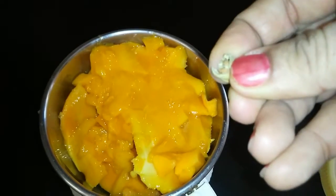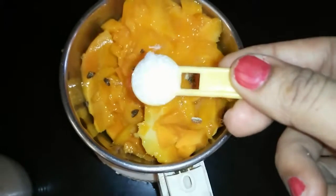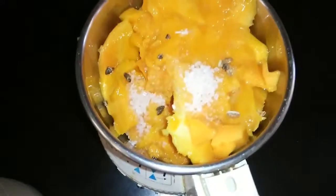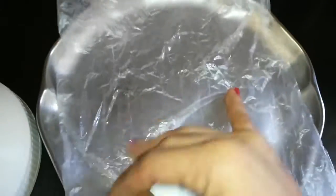I am using pulp of two mangoes here, two pods of cardamom deseeded, and about a teaspoon of sugar. You can omit the sugar if the mangoes are really sweet. I am greasing the plate lined with plastic with ghee,